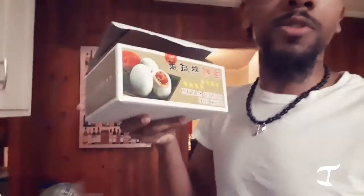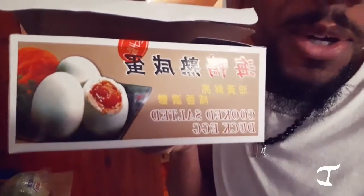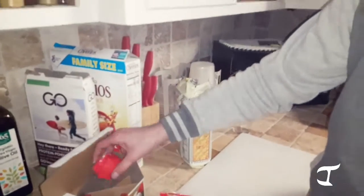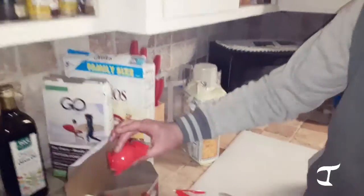This is like the at-home version of Fear Factor — we're eating cooked salted duck eggs. Judging by the picture, I can't say I'm too excited about it, but I want to see what it tastes like. Let's show them the packaging. The packaging is what gets me about this stuff.